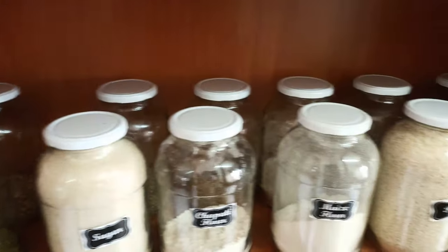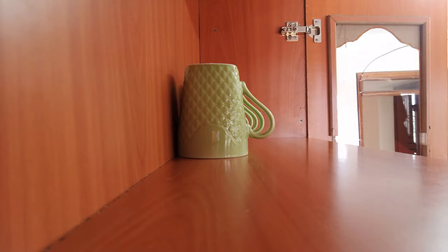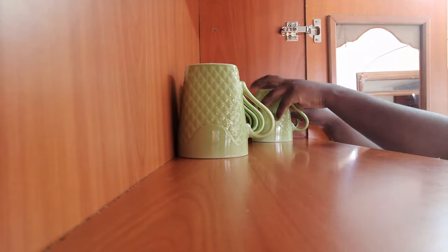Finally all the glasses were able to fit in here and it's really looking good. We are going to organize the other side now by putting the mugs, and then I'm going to show you guys how that will also look at the end.